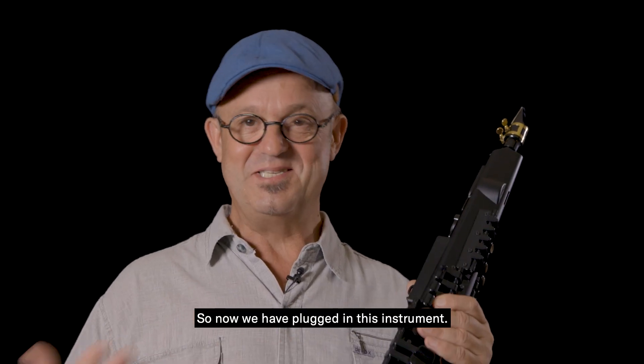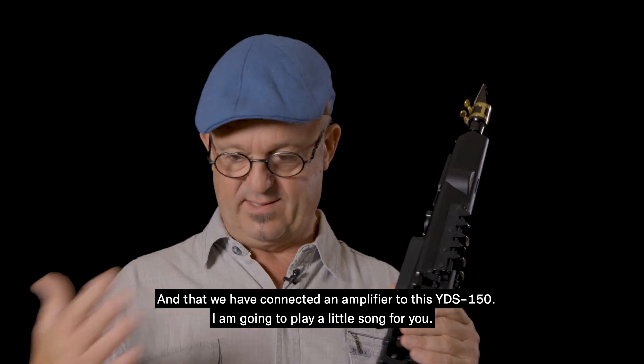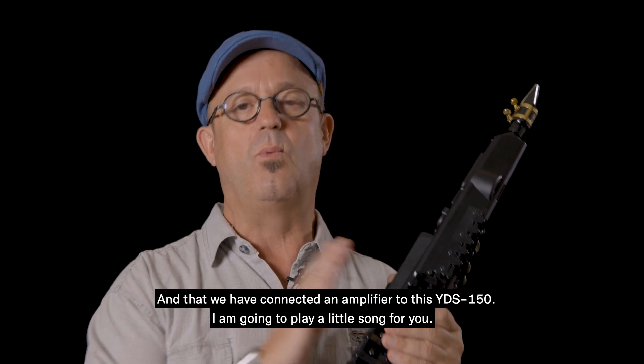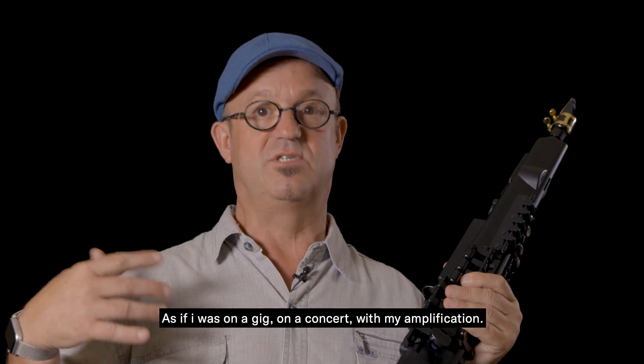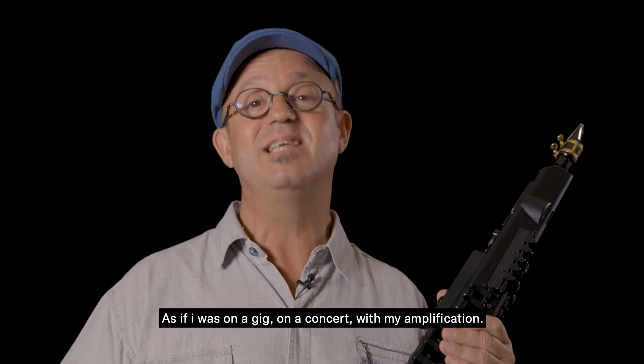So now we have plugged in the instrument and connected an amplifier to the YDS-150. I'm going to play a little song for you, as if I was on a gig or a concert with my amplification.